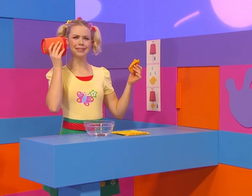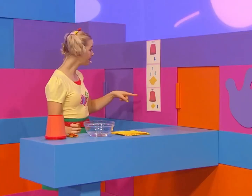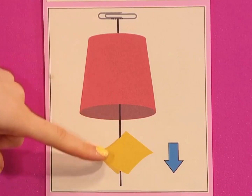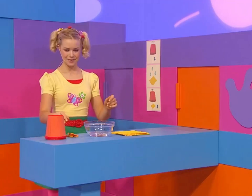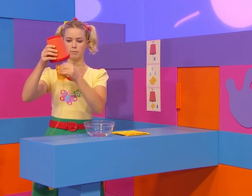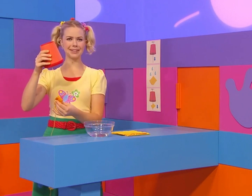Hmm, I can't hear a dog or a cat or any animal. Oh, there's one last step. It says here I've got to fold the wet paper towel over the string and pull the string over and over. Oh, hear the sound the cup is making? Quack, quack, quack, quack.